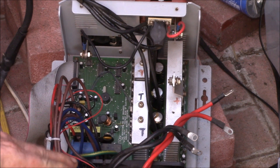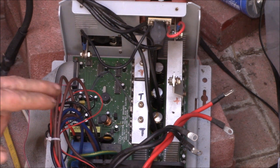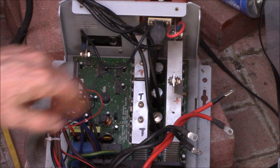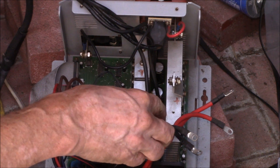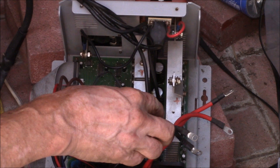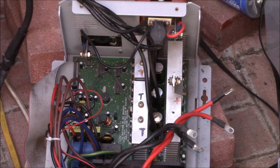I put this in service in 2013, so it's been almost five years. I was running it the other week and there was a puff of smoke. This input capacitor has blown out and looks like it blew right off the circuit board.